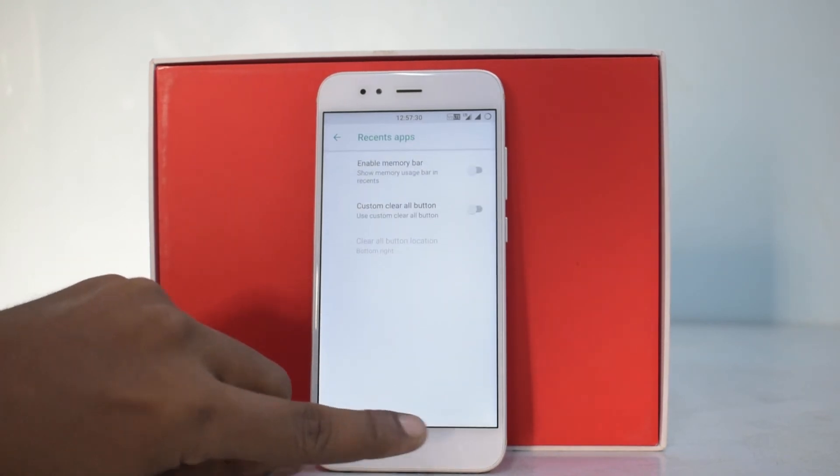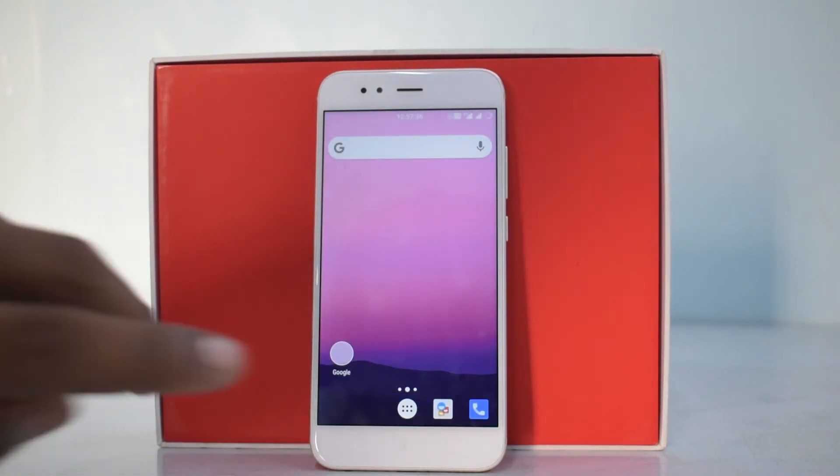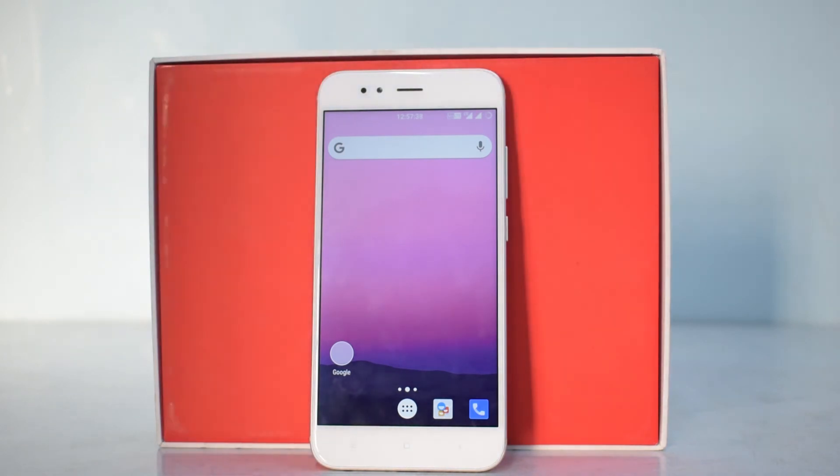Looking at all this customization — this is a very good ROM. I wouldn't call it bad just because of one force close. However, if heavy customization is your primary goal for installing a custom ROM, you might want to try other ROMs like Resurrection Remix or AOSP Extended, as those offer more extensive options. ZenON HD has the most essential, basic customization — enough to tweak your phone here and there, but not a customization masterpiece.